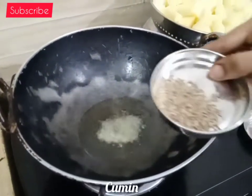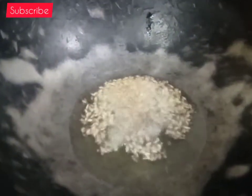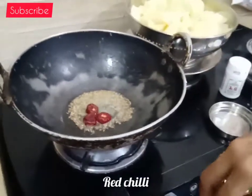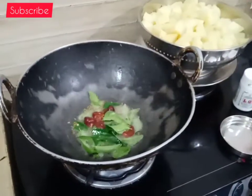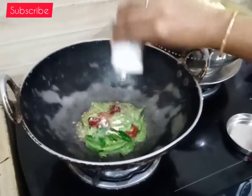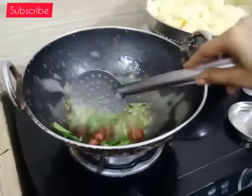Add 1 tsp of jeera. Put 5 tsp of water. You can add a seed into the seed mix.